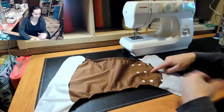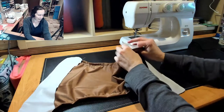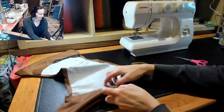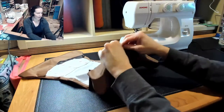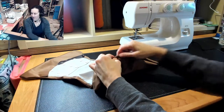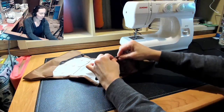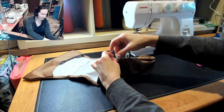Now we've got our flaps sewn to our body and we're just going to turn that in. Once you've got it turned, the last thing we're going to do before we add our elastic is make our casing at the back. It helps to press it really flat and then take some clips to hold that seam even, because if it's a thicker PUL like this it'll try to uncurl and you can't iron PUL. So just clip it every so often to make sure it stays even.